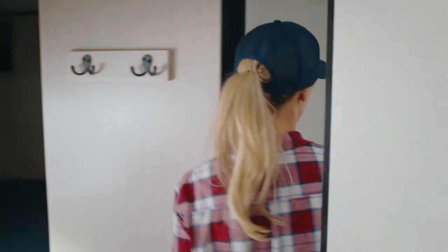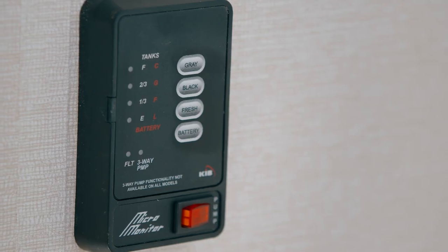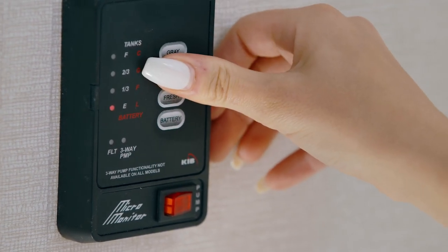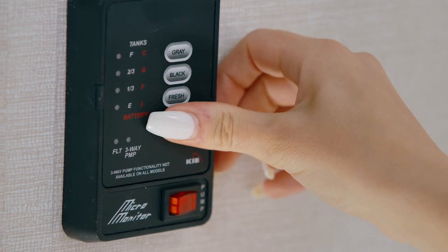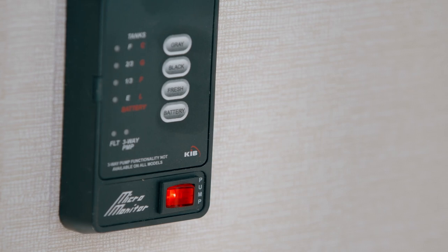To check your water and battery levels, use the test panel located in the bathroom. Pressing the buttons will display the levels of the freshwater tank, gray, and black water tanks, as well as the battery charge. This will give you an approximate idea where your levels are at, so you can better manage your finite onboard resources.